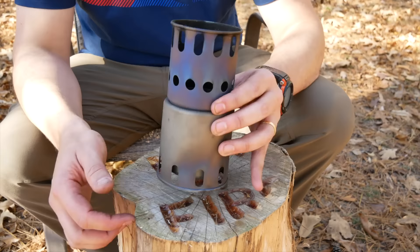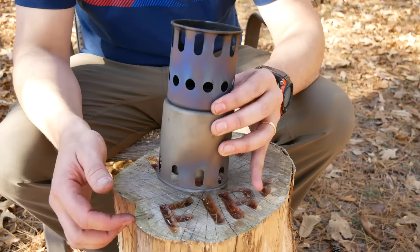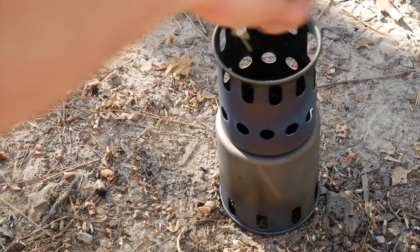I commented in prior videos that this was not a gasifier, and I was wrong. It has a dual-layer design to help with combustion, so I was wrong on that.